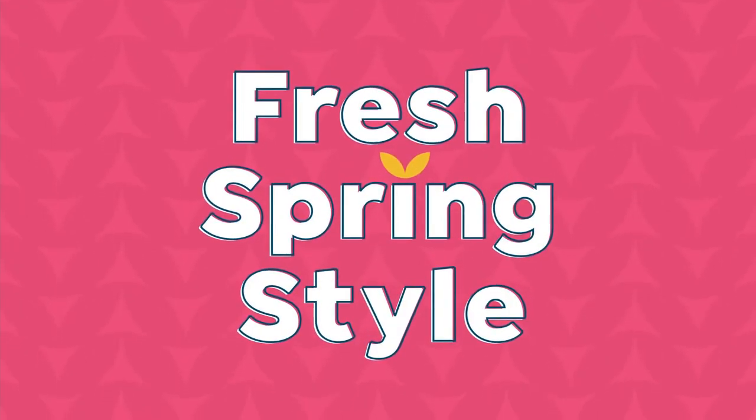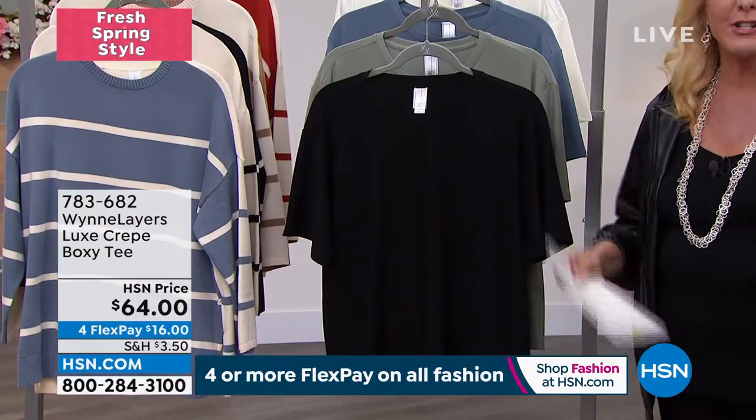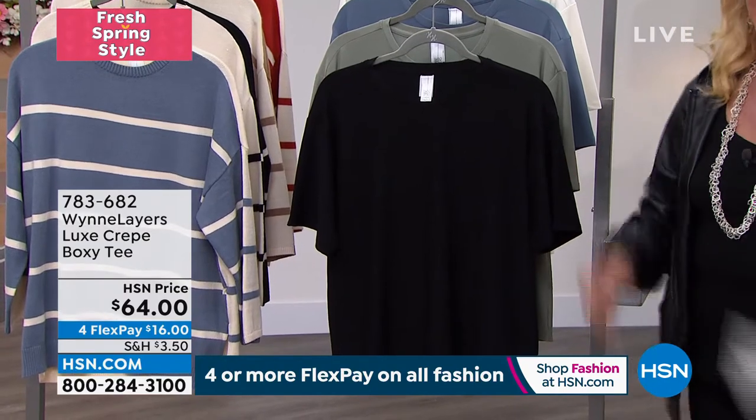I always swear when I come to work, girls, I come in here and I'm like, I'm not going to shop, I'm not going to shop, I'm not going to shop. And then I'm like, okay, we're shopping.